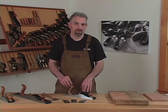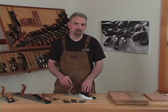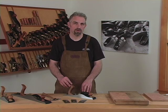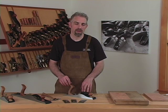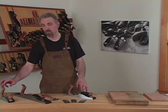The large format block planes can be used like any plane. Our DVD, Coarse, Medium and Fine with Christopher Schwarz, gives a good overview of where and why to use a jack, joiner, or smoothing plane.